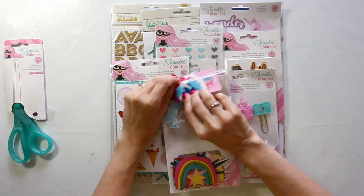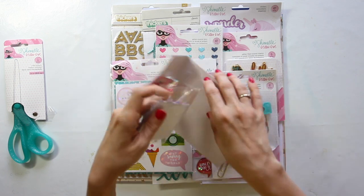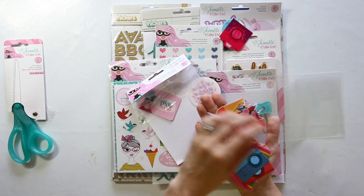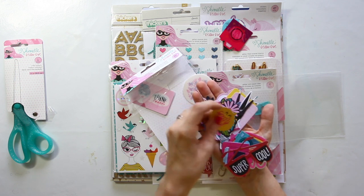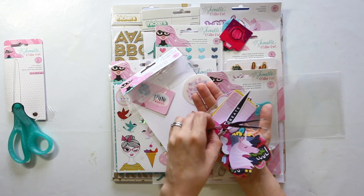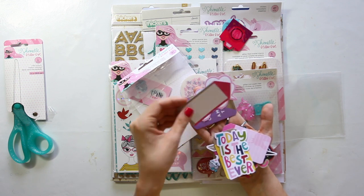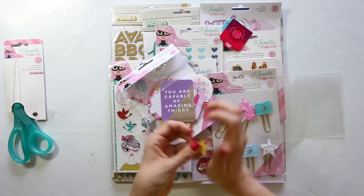You also get the standard die cuts included in every collection — rainbows, cameras, flowers, stars, ice cream cones, some text, coffee cups, sunglasses, floral pieces, a little unicorn, a girl, a fountain pen, and some journaling pieces including one with a unicorn, another star, and a 'today is the best ever' piece. That is the die cut pack.